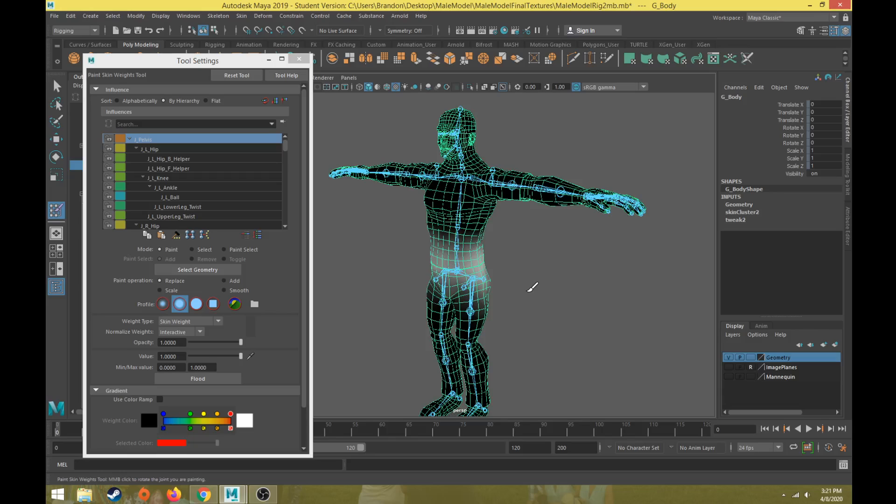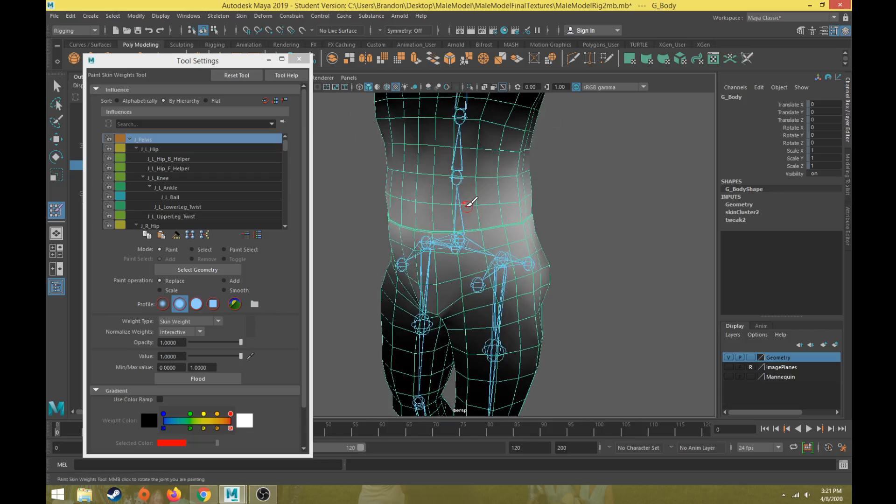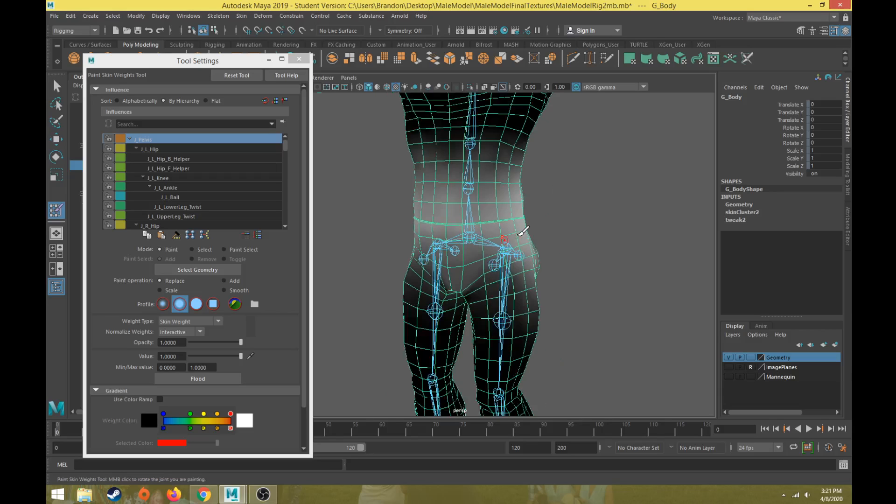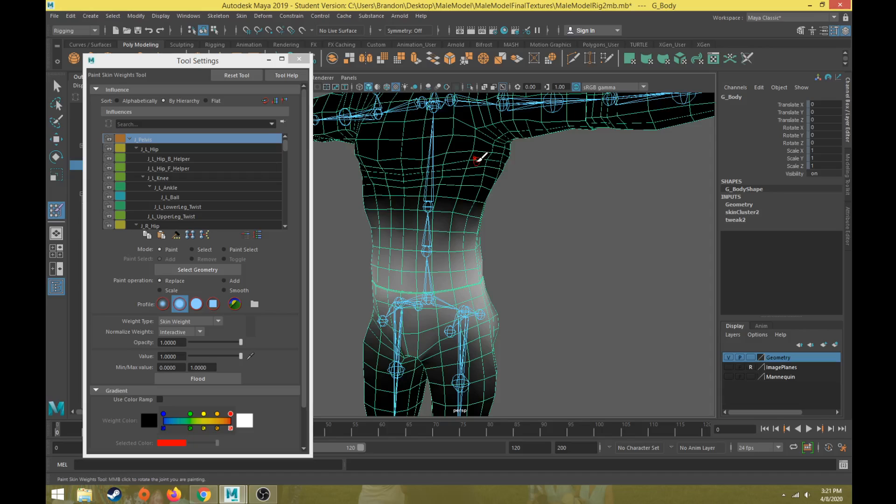In the tool settings, if I select the pelvis joint, it shows you that the whiter the vertex, the more this joint is affecting that vertex. The darker, or closer to black, that value is on a vertex, the less that joint is affecting it. This is called the skin weight.